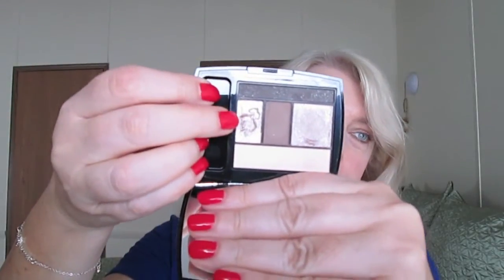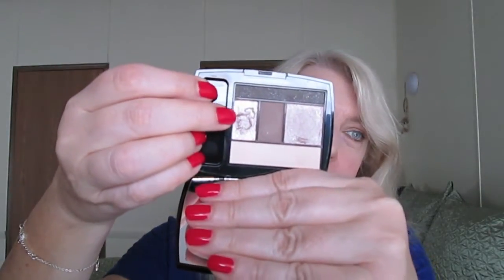And then you get this highlight color right here, which is a lighter shimmery taupe. I thought this is not going to work — this is going to be too shimmery to use for a highlight. But once you put it on and you blend it into that area, it actually looks very nice.